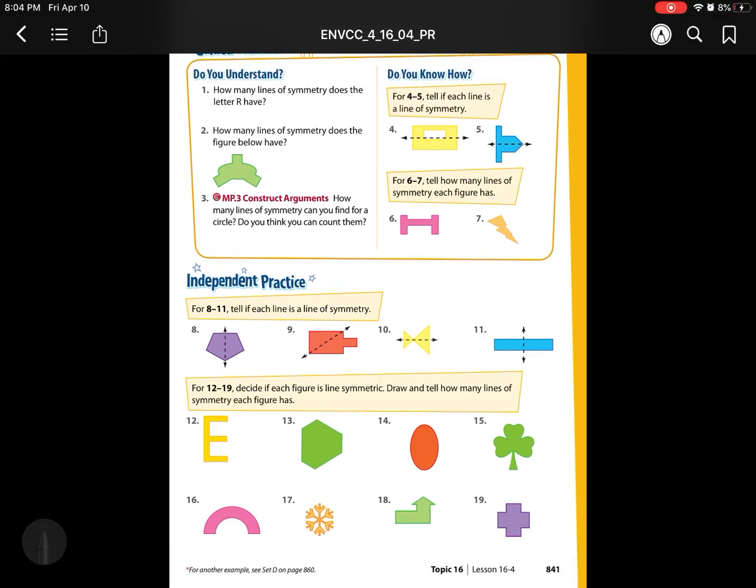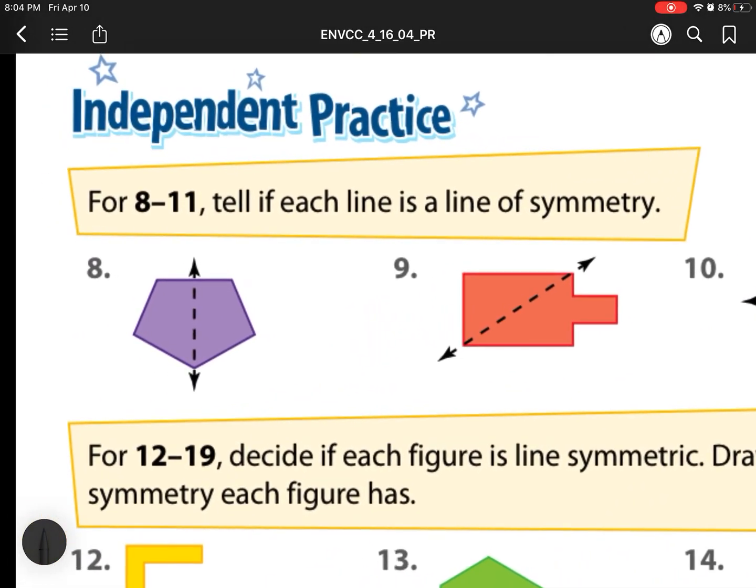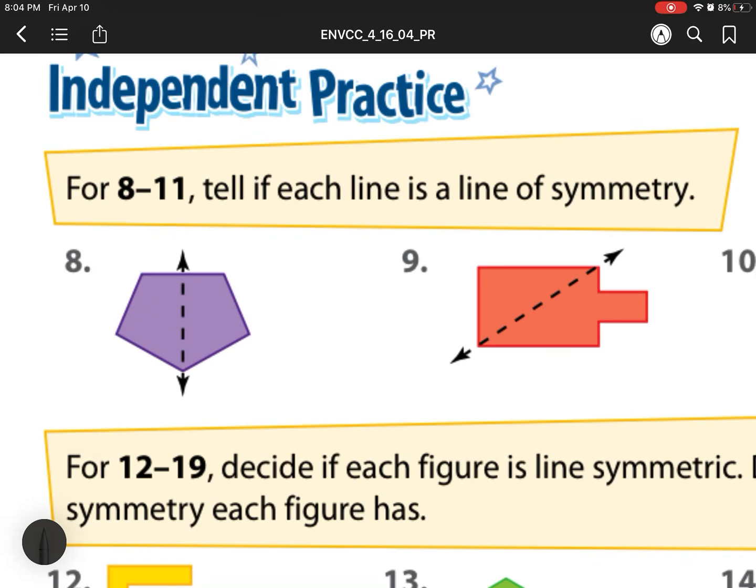We're on lesson 16-4, which is working on lines of symmetry. We've done our guided practice in class, so let's head to our independent practice. For number 8 through 11, it says tell whether each line is a line of symmetry.